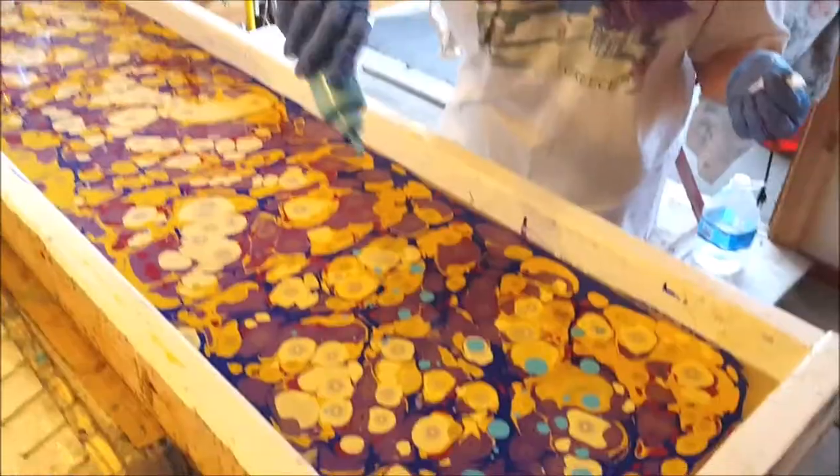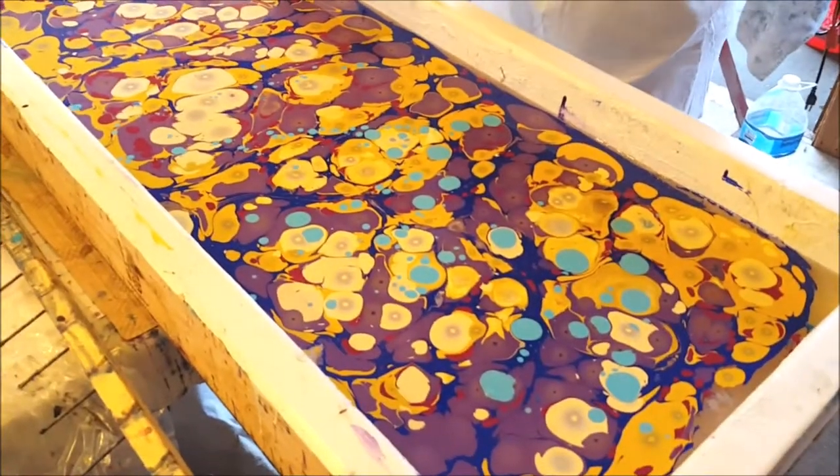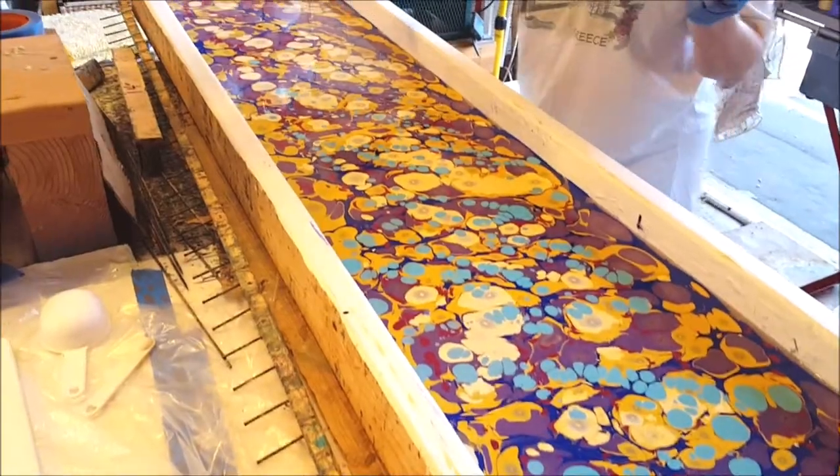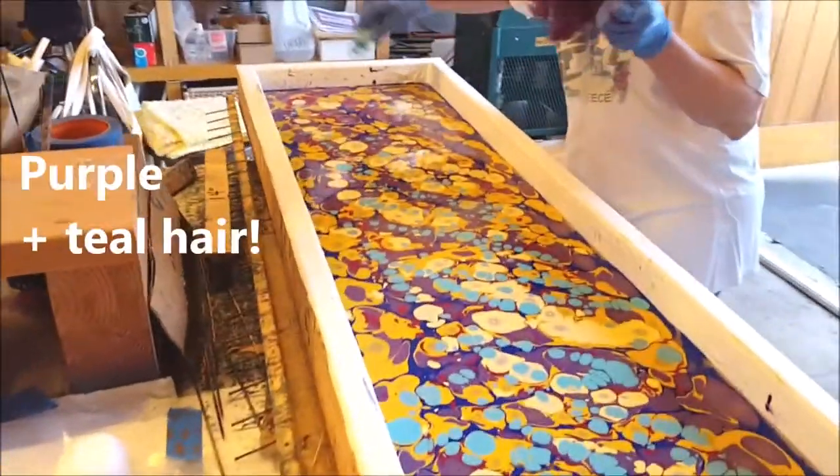I'm adding the purple now. Some of the paints have reactions with one another. This turquoise, along with purple, is one of my favorite color combinations — which you couldn't guess.